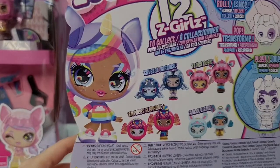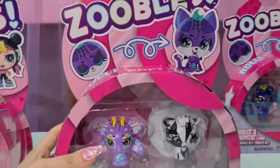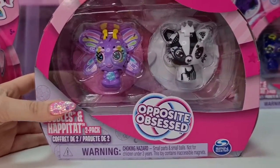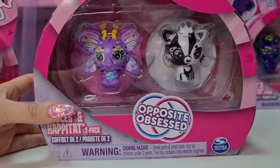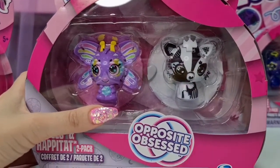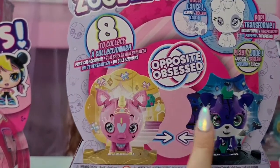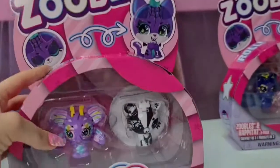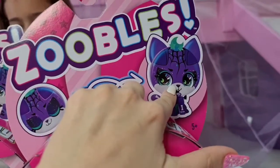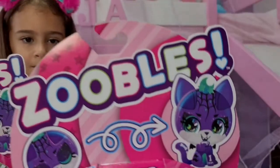There are 12 Z Girls to collect: Crystal, Flora, Empires, Angel - super cool! Oh my gosh, look at this rainbow one - so beautiful and cool! Next we have the Zubos and Habitat, which are like the pets. It says 'opposites obsessed' - so we have a butterfly and a skunk. Eight to collect, and look at this Halloween one - so spooky and adorable!